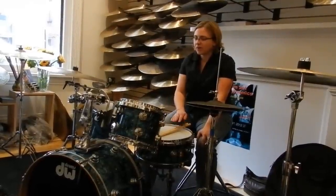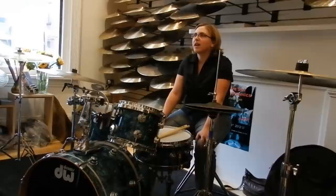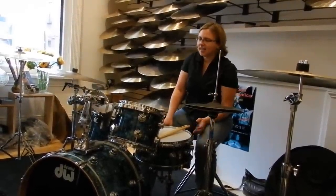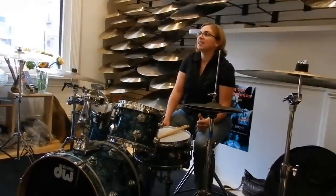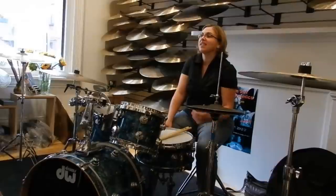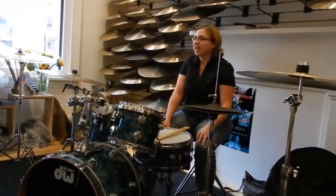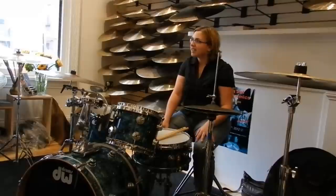I was a member of the Percussive Arts Society, and I started reading their magazines, especially the articles by Darren Workman, who does all of their health and wellness articles. He lives in Texas, and he's not only a drummer who performs a lot, but also a chiropractor. He would write very detailed articles on how to take care of your body and how to make sure you could play a four-hour gig without feeling the stress after months of playing.